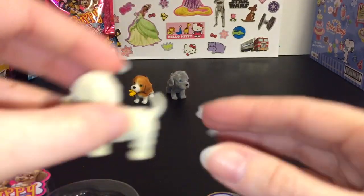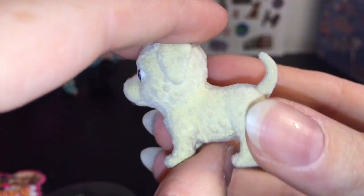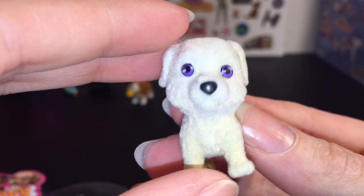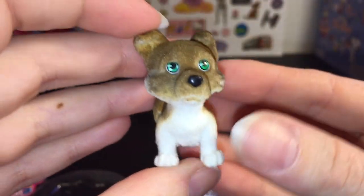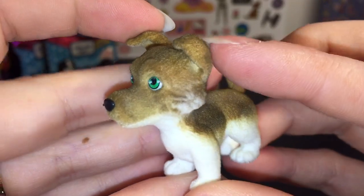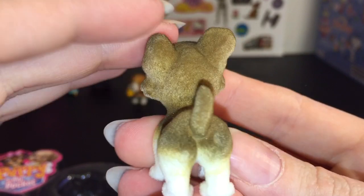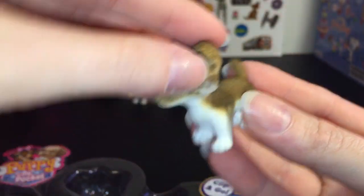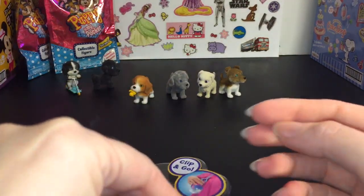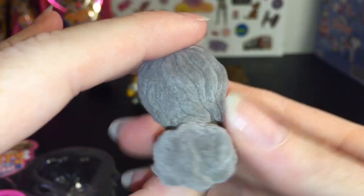Then we have this little guy — I think it's Shasta the border collie. That's a cute name with cute purple eyes. And then we have this guy who is also a collie — this one's called Ricky and he's a smooth collie. I like his ears: one's kind of bent and the other one's just chilling there.